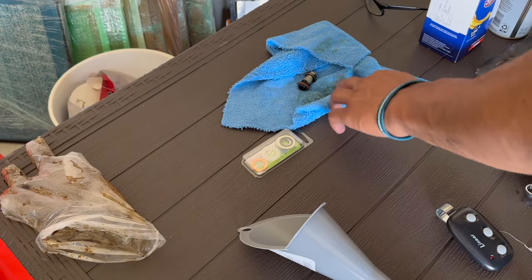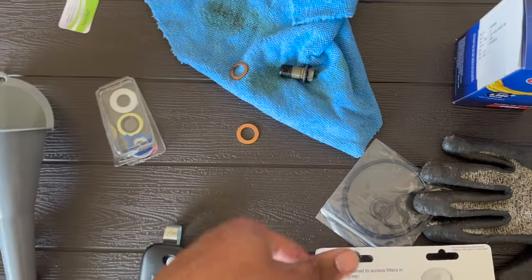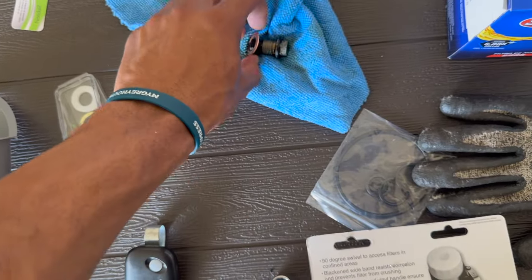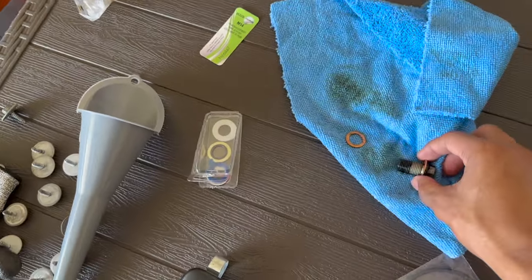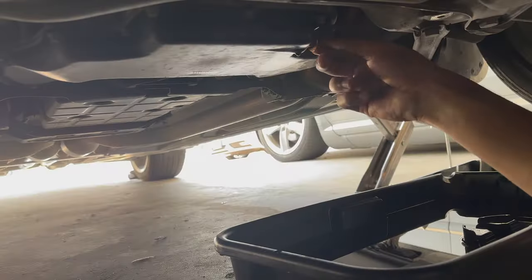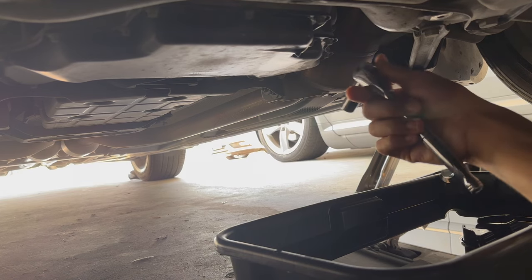With the oil drain plug out, you need to change the washer on the end. I'm going to slide the new one on — just like that. I'll go ahead and reinstall this at the bottom of the car and tighten it down with the 13mm.